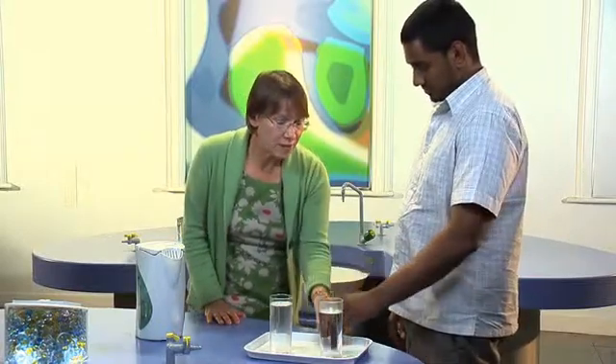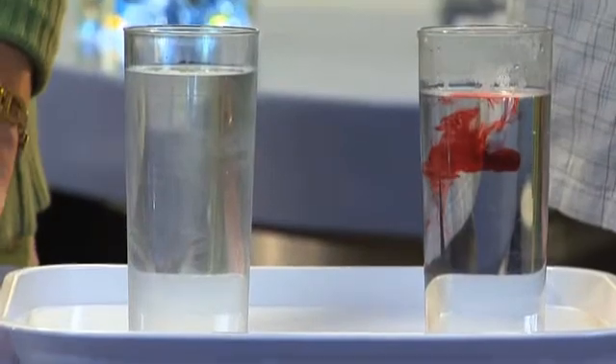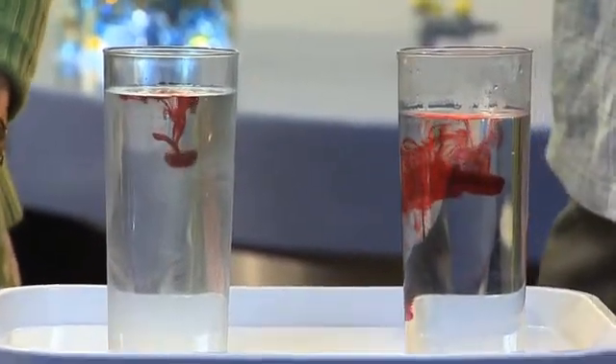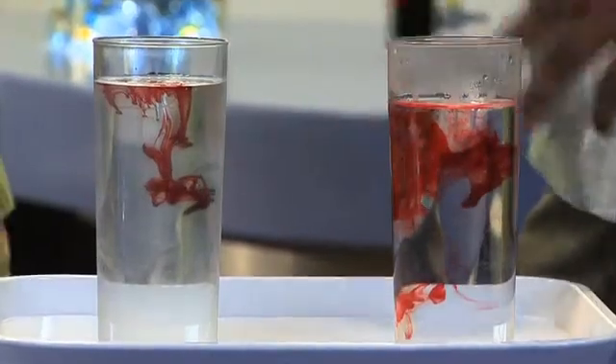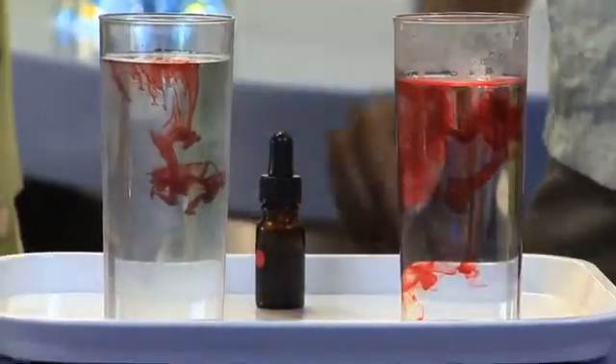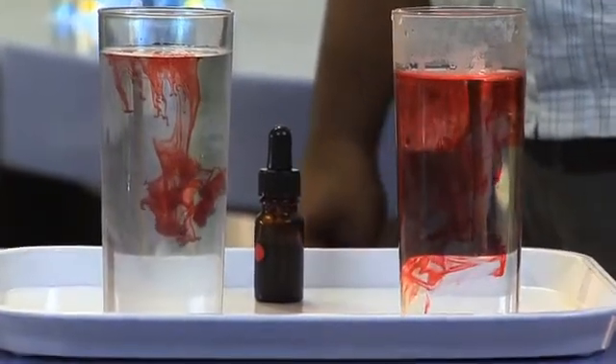This is just food colouring from the supermarket. If you drop a drop of food colouring into the hot water, you should see that the molecules move it around and it mixes in quite quickly. But if you do the same in the cold water, can you see how that one's hanging there? Whereas the hot water has already bombarded the red food colouring, moving it around and mixing it into the water much more quickly.